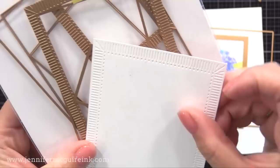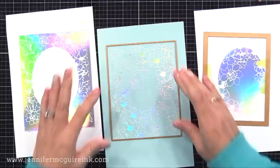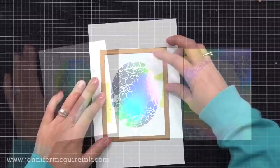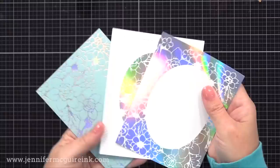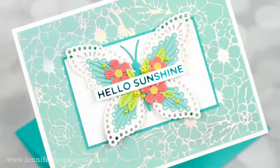Now I have the Spellbinders Fluted Classic Rectangle Die Set to cut the panels. You could use a trimmer, but sometimes it's easier to use a rectangle die, and the fluted one adds little details that step up a simple card. So here we have our three panels — the first with the blue background, the second where we used the oval solid hot foil plate, and the third using the large Pinkfresh solid hot foil plate.